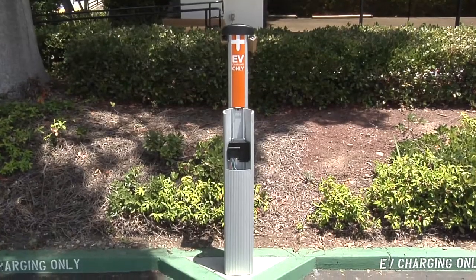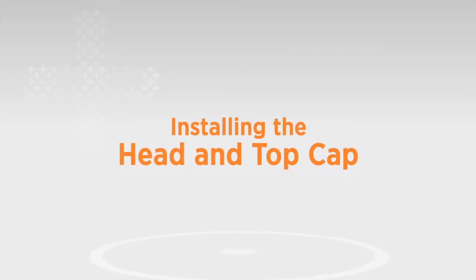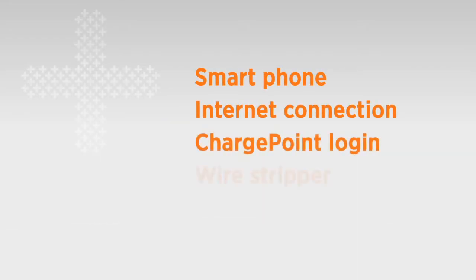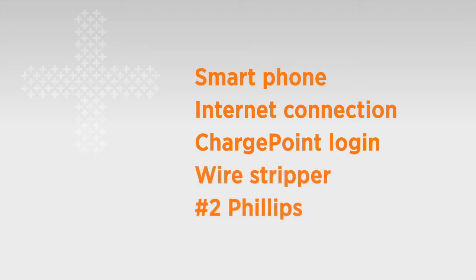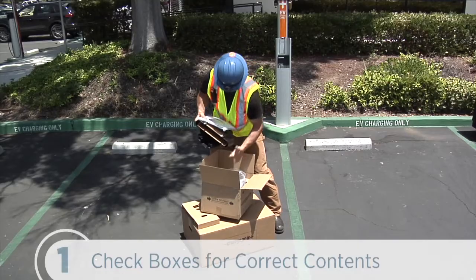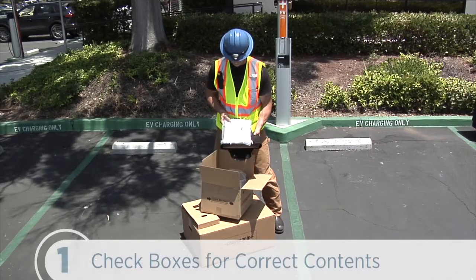The mounts are installed and the terminal's wired, so let's install the head and top cap. To complete this step, we'll need a smartphone with a camera and internet connection, a ChargePoint login, wire stripper, and number 2 Phillips screwdriver. The top cap box contains the top cap, the installation guide, and some Phillips screws.